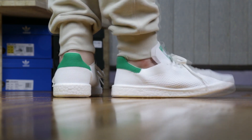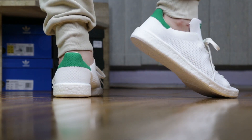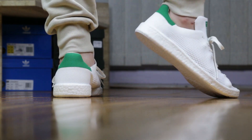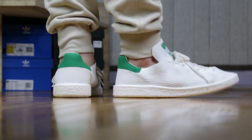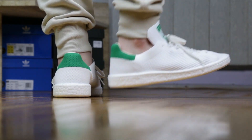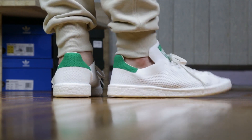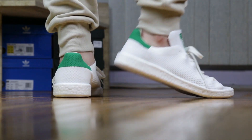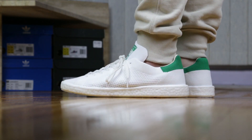Comfort-wise, the Boost cushioning on this Prime Knit version feels exactly the same as the Boost on the Stan Smith Boost. If you haven't tried a pair, the compression is definitely squishier around the heel, whereas the front you don't feel as much unless you stomp really hard. It is better than the NMDs in my opinion, but not by much. It does not compare to the Boost on Ultra Boost or EQT Boost, but it is a little softer than the new Pure Boost 3.0s.